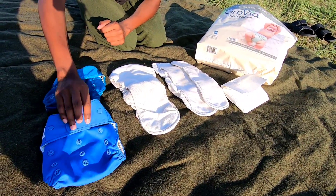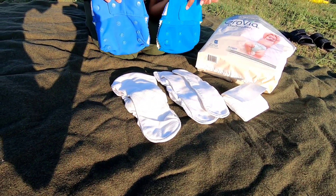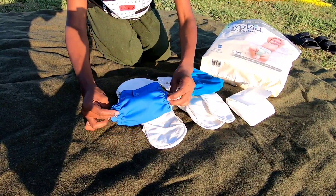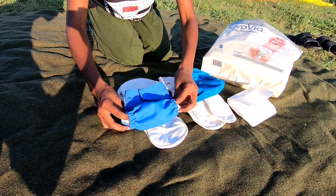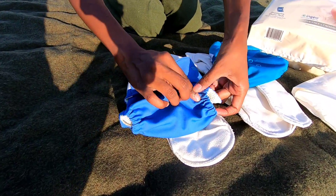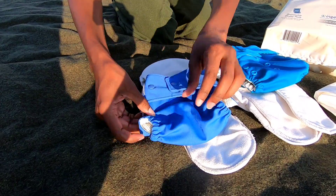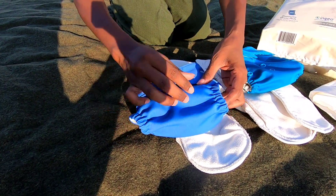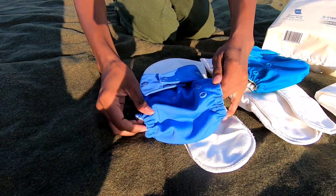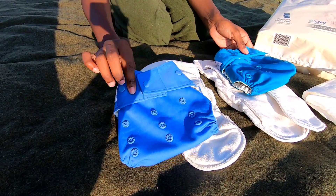I've used it for multiple children. Here I have two of their hybrid diapers. There's a snap system here that you can use — it is a one-size cloth diaper. For your smaller babies, typically about 10 pounds, you can use the snaps here: one, two, and three for the smaller babies. As they get older, you can actually extend the diaper up to about 35 to 40 pounds. And so there's the snap system.